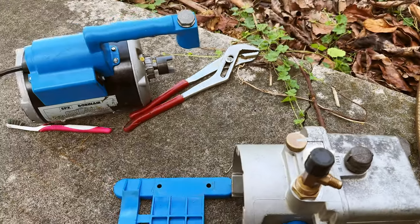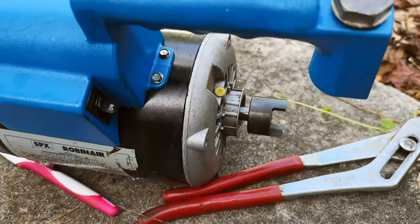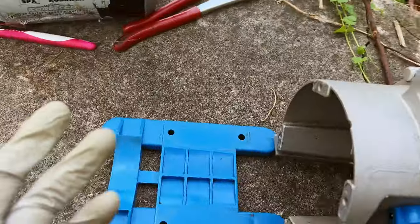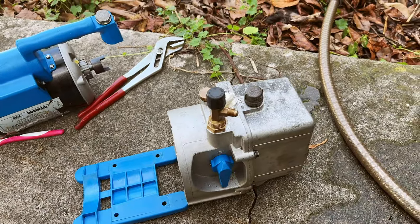I'm pretty sure it's going to be working fine, but I want to make this video to show you guys how to clean and remove all the pieces and make sure it's in the best condition possible for your home mechanic use.